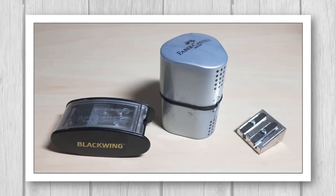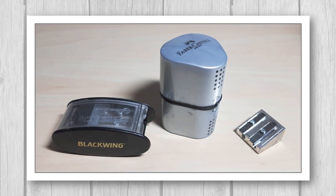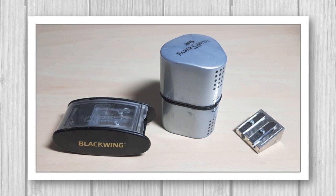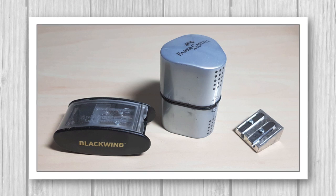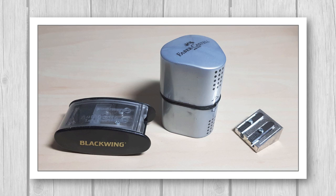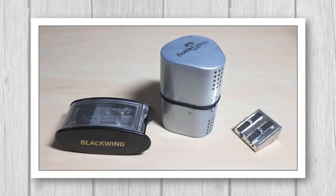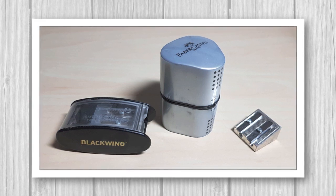When it comes to sharpening pastel pencils, everybody has their own opinion as to which method works best, so I thought I'd share my experiences. I've tried a bunch of different handheld sharpeners — here are three examples. The one on the right was a really cheap sharpener from an art shop, and I find it might work for a couple of minutes but the pastel just crumbles straight away.